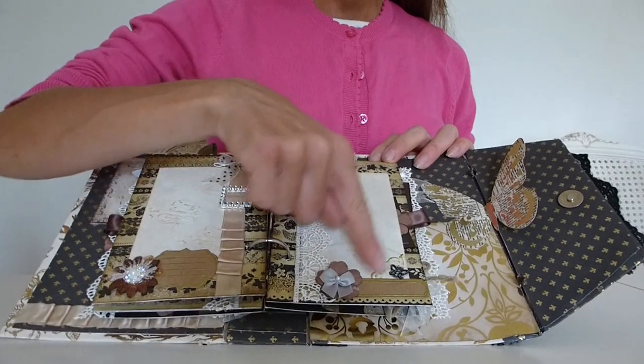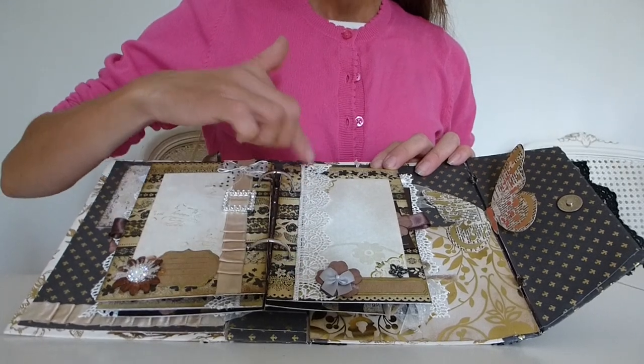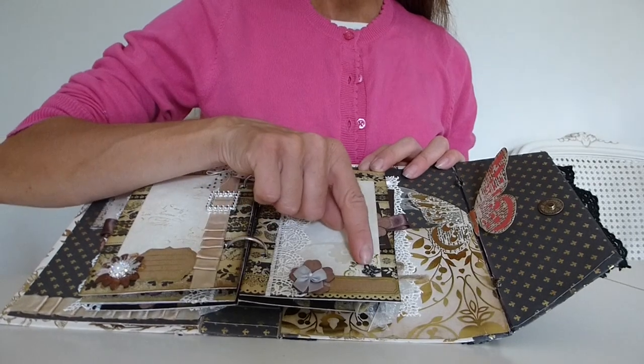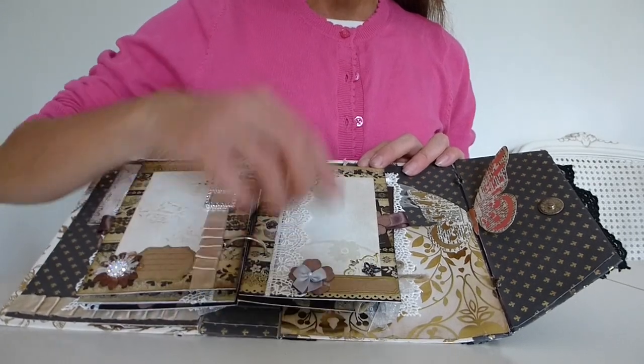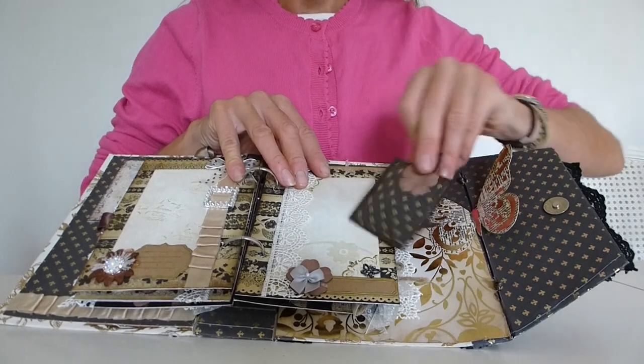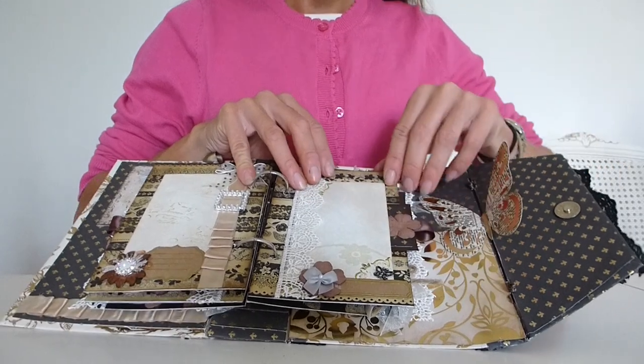On this page there's a photo mat with some lace down the side, another paper flower, a bow, a lovely butterfly, a gold embossed label, and again another pull-out tag that just slots neatly into the side.